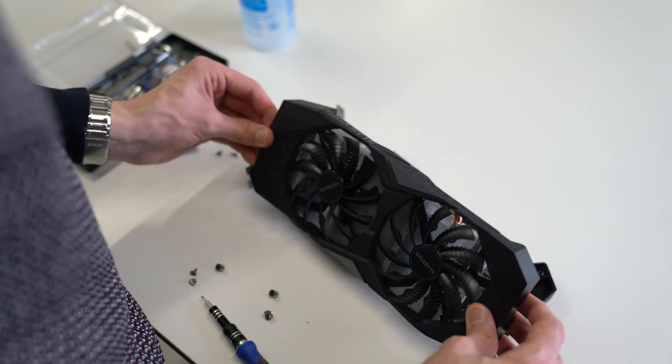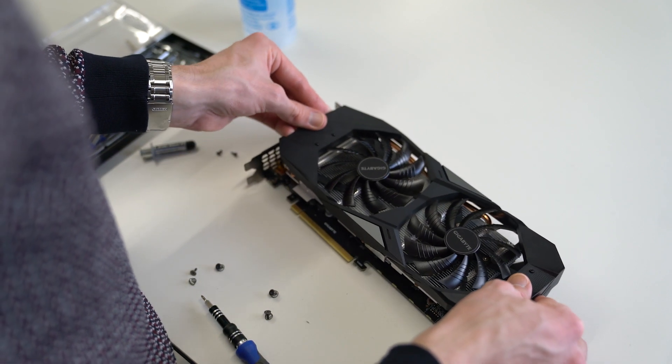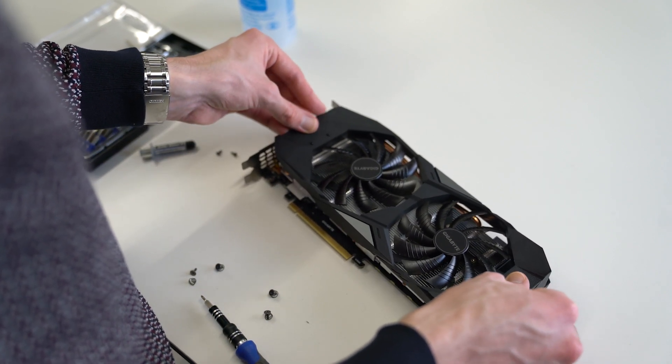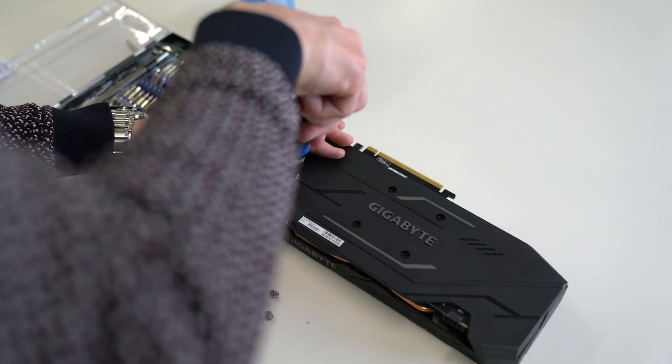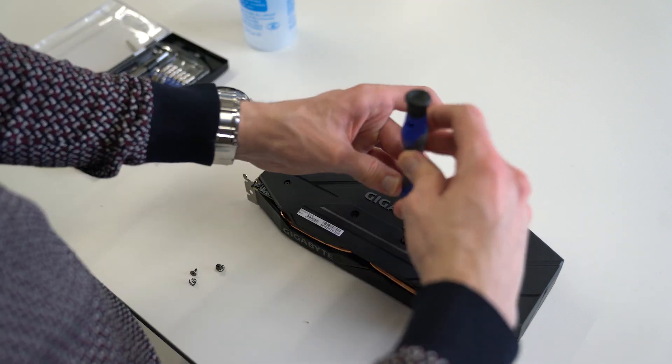Carefully refit the cover of the graphics card. Tighten the screws back in a cross pattern to make sure everything is fitted.